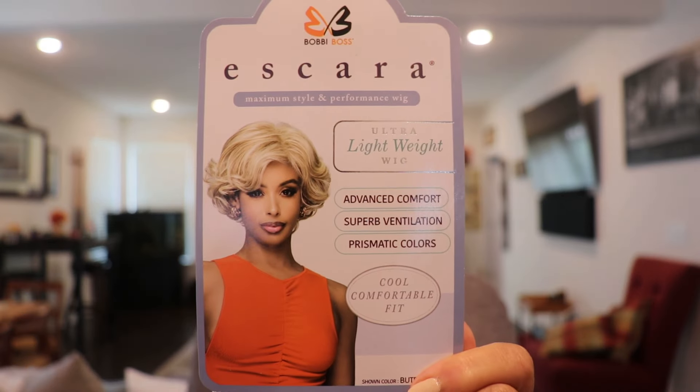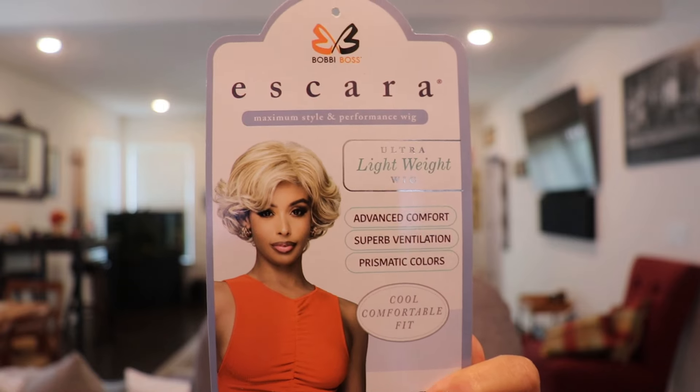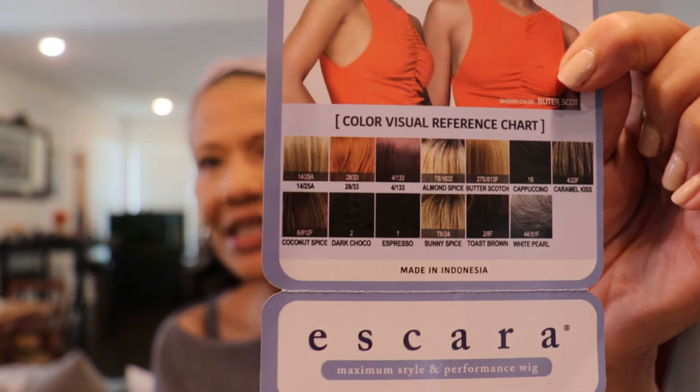Let me show you a picture of the one they sent me. This one is called B112 Chrissy. She comes in a lot of interesting colors. The color that I have for Chrissy is Caramel Kiss. She comes in a lot of colors but these colors are a little bit different than the colors you might be used to from Bobby Boss — a lot of them are basically unique to the Ascara line. So let me show you the Caramel Kiss one.